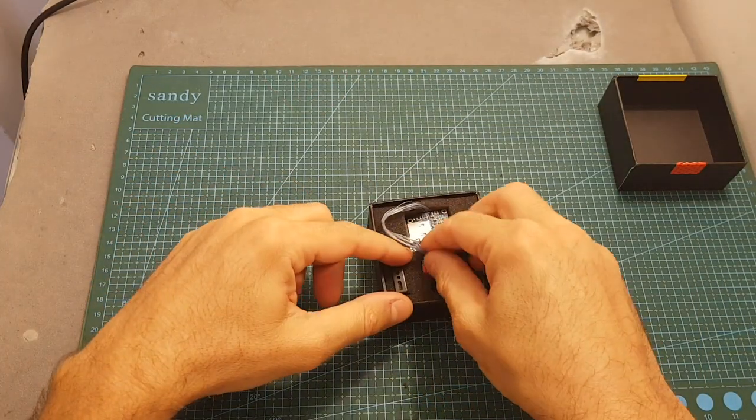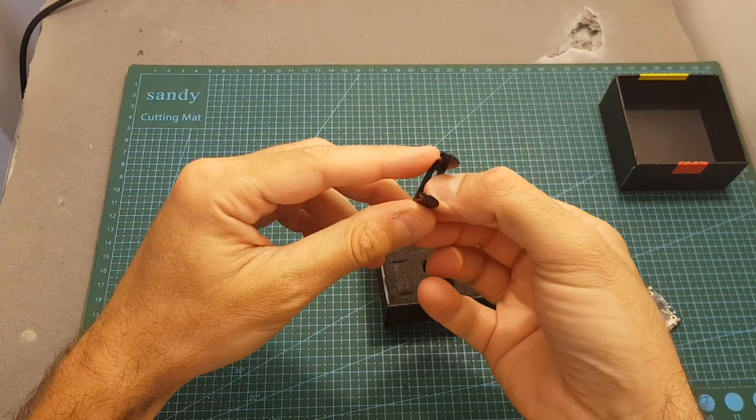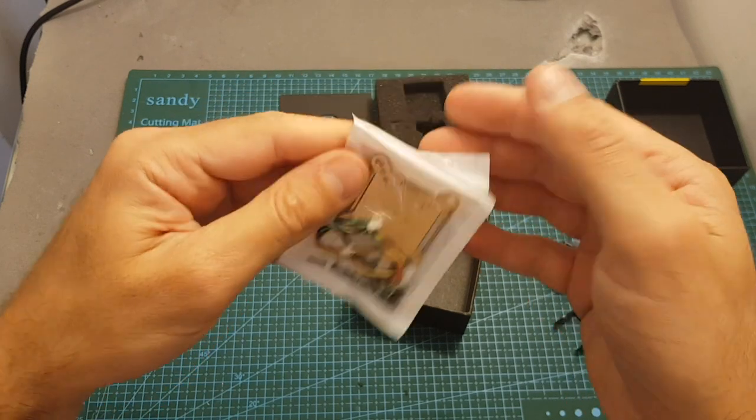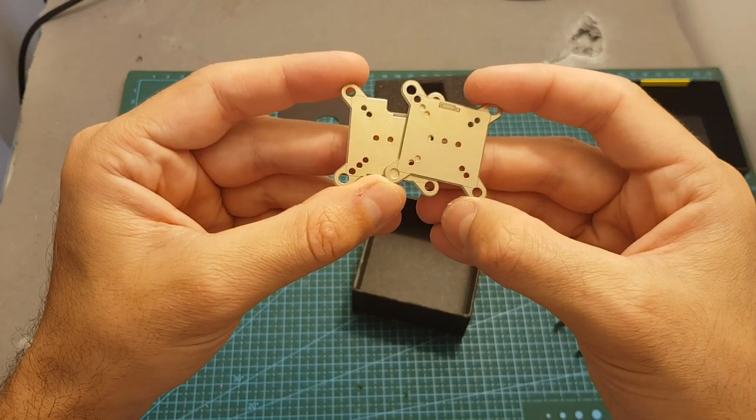Inside the box we're getting the Turtle's camera, a mounting bracket, a control board and a bag with some screws, a hex driver, wires, and also these two plates which are going to help you to mount the Turtle.